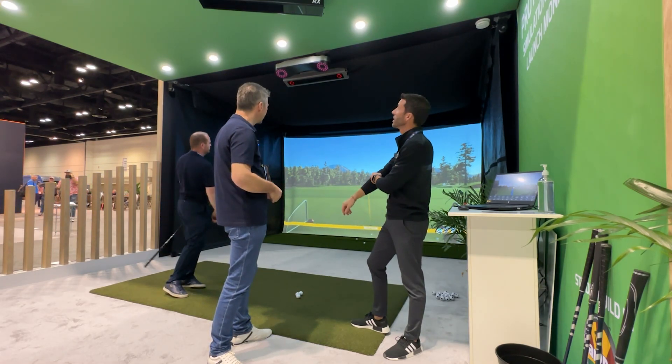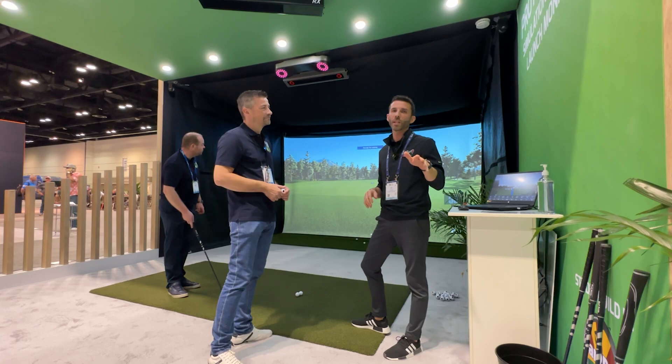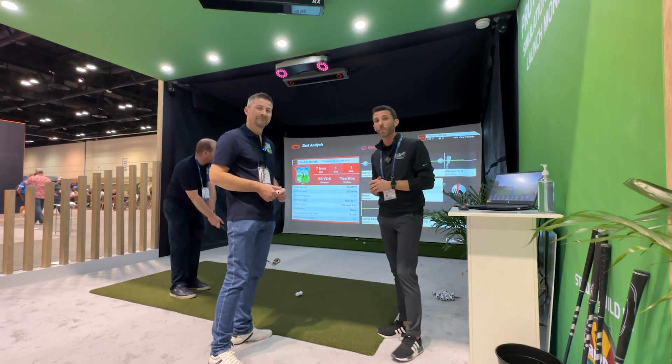Dennis, thank you so much for all the information. We look forward to watching these develop and we'll be showing them on the channel, so stay tuned. Make sure you comment below with any questions. Lots more videos are coming from the 2023 PGA Merchandise Show — stay tuned, there's a lot more coming soon.